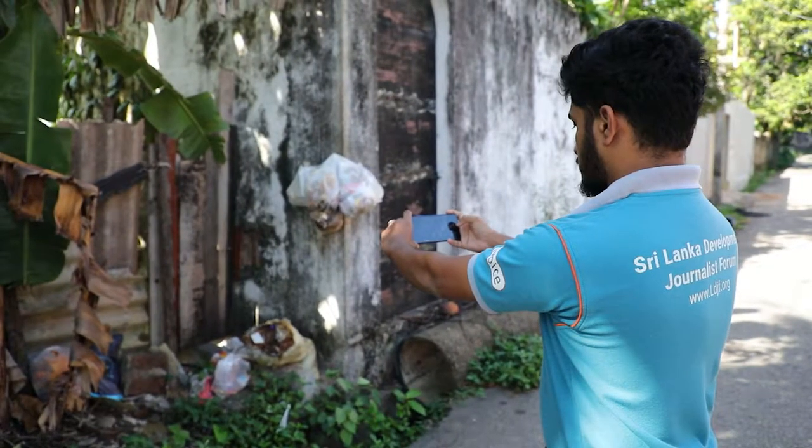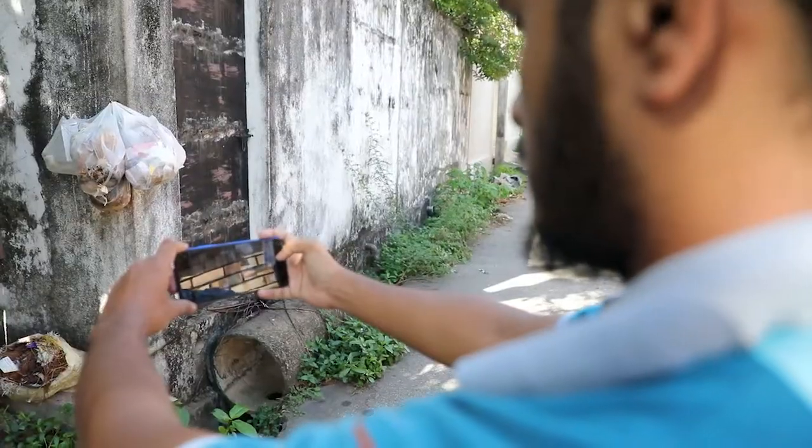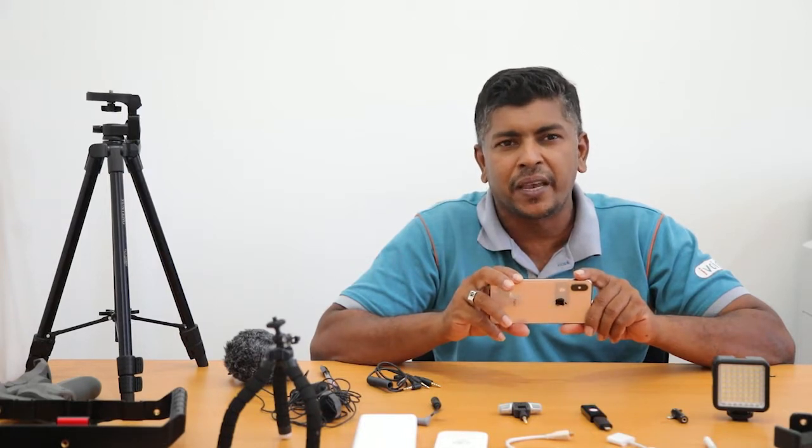Let's start with how to take a steady shot. It is very important in order to make a quality video. When you place your phone in your hand it may be shaking, or you may feel at some point pain in your hand and also some pain in your leg.